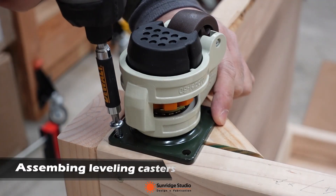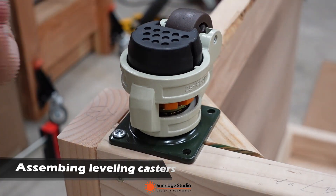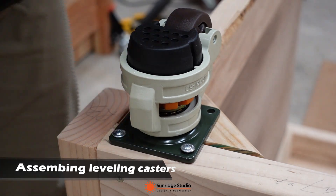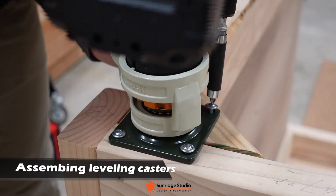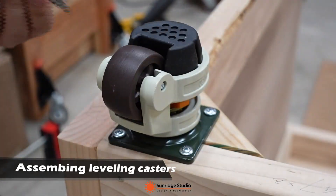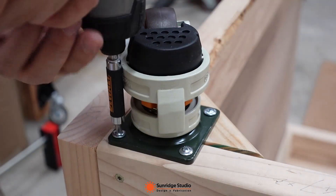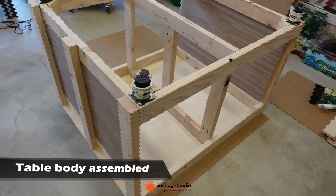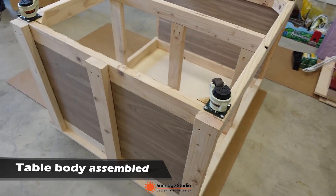The 2x4 legs are glued and screwed to both the plywood as well as the top frame and bottom frame. The whole table was assembled upside down, so the last piece added was the leveling casters. These casters are super strong and solid. This is the main body of the table, still in an upside-down position.